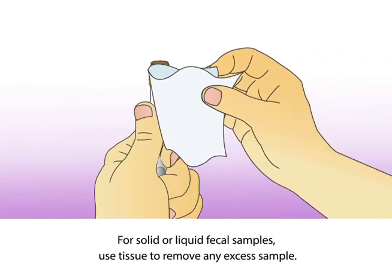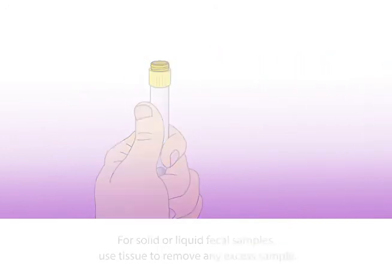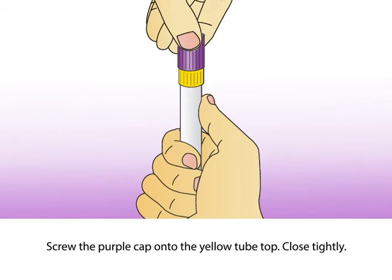For solid or liquid fecal samples, use tissue to remove any excess sample. Then screw the purple cap onto the yellow tube top and close tightly.